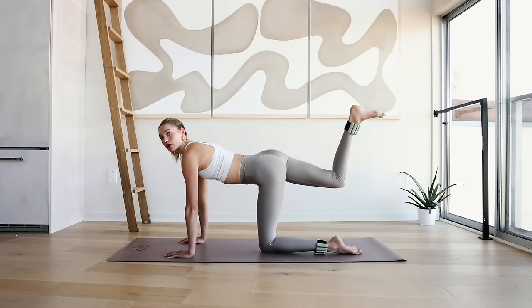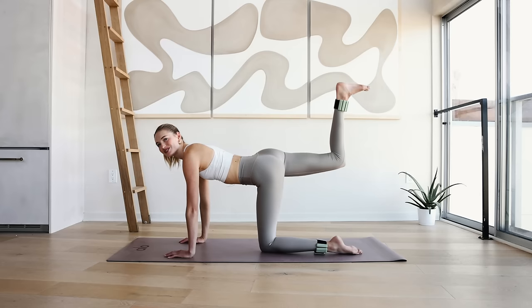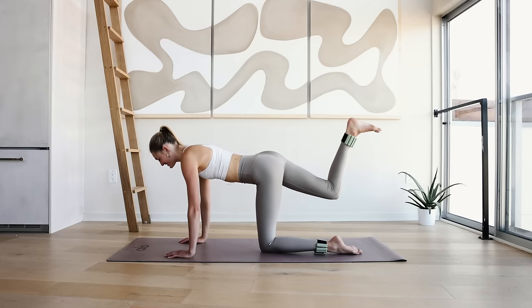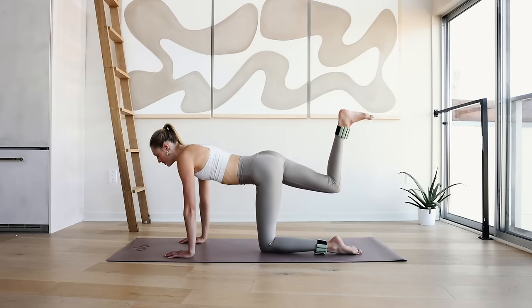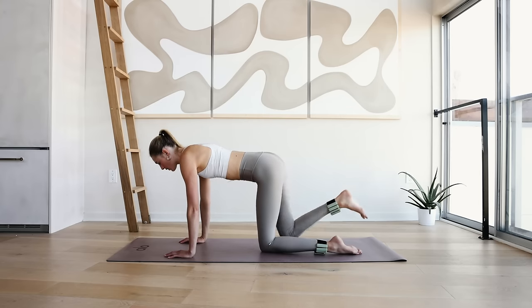Don't put too much weight in your upper body, keep it here. 10 little pulses — push through that heel to the sky. 8, 7, 6, 5 — focus on that breath, keep breathing, wanting to work all those little muscles right there. 4, 3, 2, and 1.